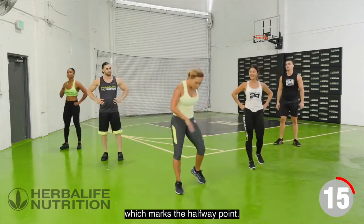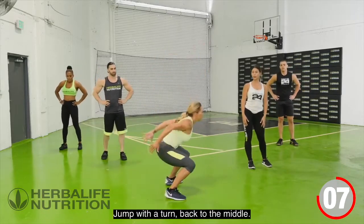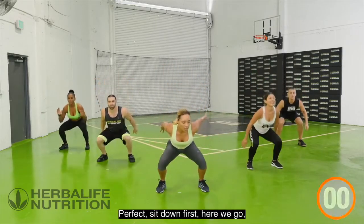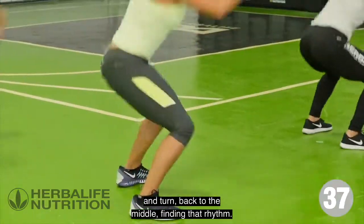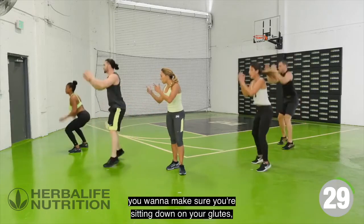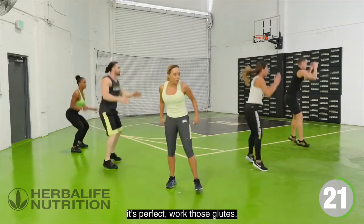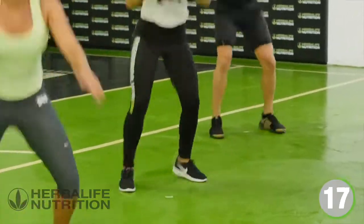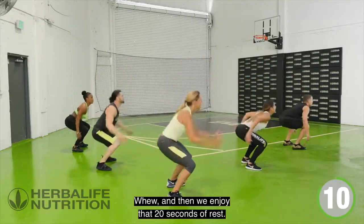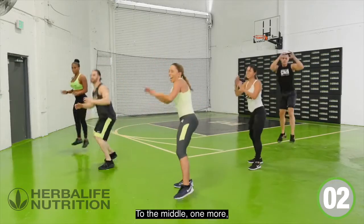This is our fifth exercise, which marks the halfway point. We're going to sit down into a squat, jump with a turn, back to the middle, jump with a turn. As you do this exercise, make sure you're sitting down in your glutes and adding in that turn — dynamic movement. Try to get a little height. Work those glutes. 40 solid seconds of exercise, then we enjoy that 20 seconds of rest. Shake it out and rest.